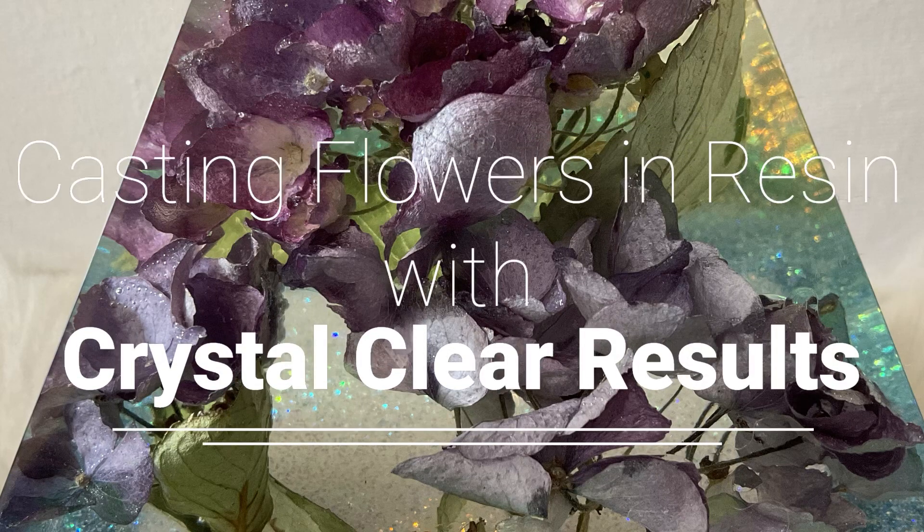Hello and welcome to Louise Singleton Creations. In today's video I'm going to be casting flowers in resin to create a beautiful pyramid nightlight. I will also be making a tall crystal shard and along the way I'll be sharing lots of tips on how to achieve a bubble-free result when working with flowers. If that sounds good to you, stay tuned and enjoy the video.